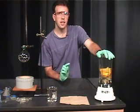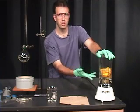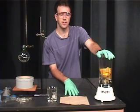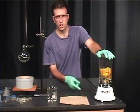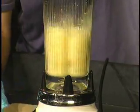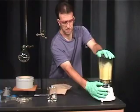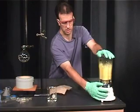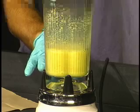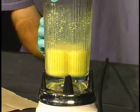In my experience with this, you want to make sure that you've blended it fairly well. Otherwise the orange solution will not go through the powder funnel when you attempt to add it to the 500 milliliter round bottom flask. It's better to blend too long than not long enough. What you should end up with is what looks like an orange shake with very small pieces of orange peel floating around in it.